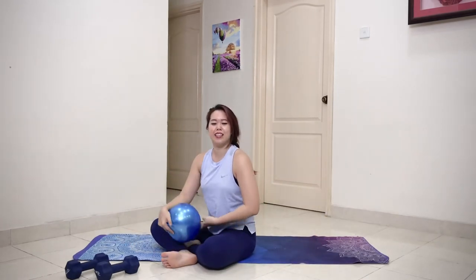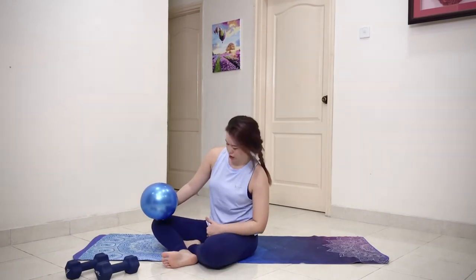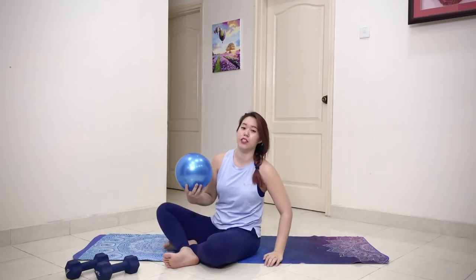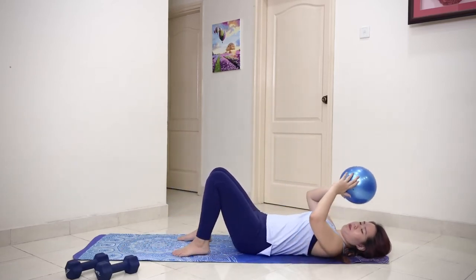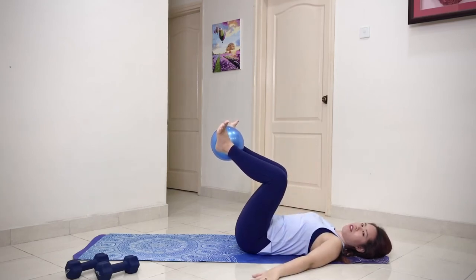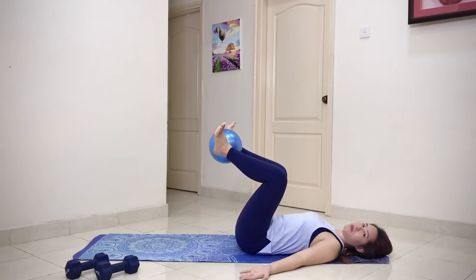Our next exercise is going to have the ball in between your legs — this works a little bit of your inner thighs. When you connect well through your inner thighs, you're actually going to feel more abdominal connection — the deeper connection will feel better. Lie down on your back, flatten your spine, bring one leg up to tabletop, and have your heels cupped onto the ball with your legs turned out. Hands to the side at 45 degrees — if your shoulders are rounded, have your palms facing up and widen the collarbones.